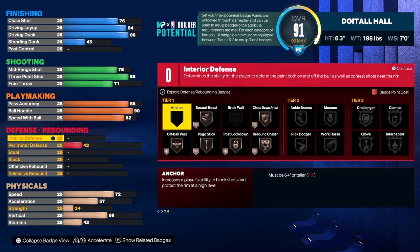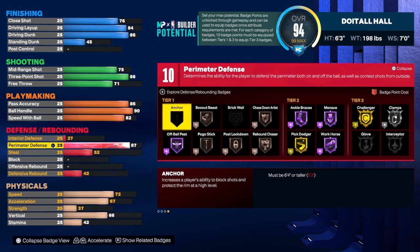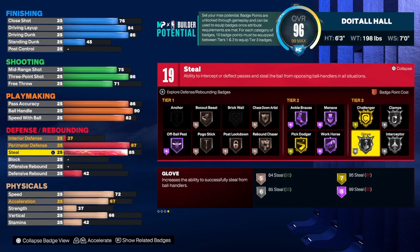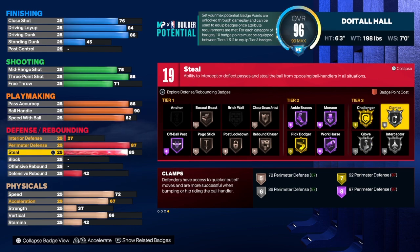For the defense and rebound section: perimeter defense we're going to get that up to an 87, which gives us the two-way build name and an extra badge. For the steal we're going to take that up to an 85, which gives us silver interceptor, silver glove, and silver clamps. I've noticed with small builds it's best to try to get clamps up to gold so you can stay in front of people. Silver clamps is okay and my takeover really helps out, but gold clamps would be really good on a small build — I'll try that on my next one.